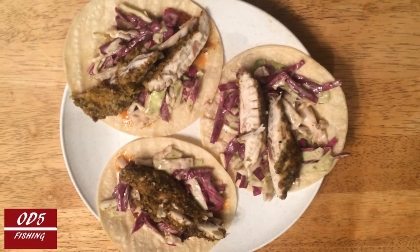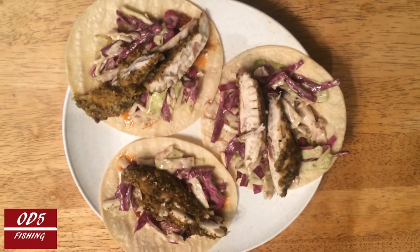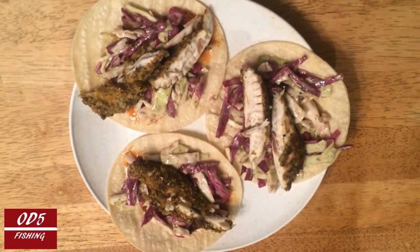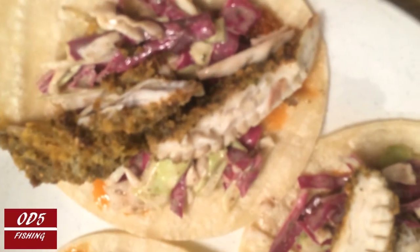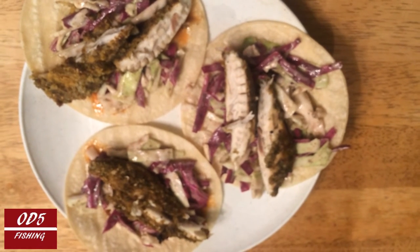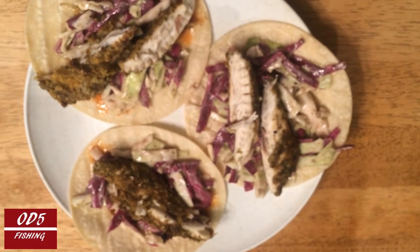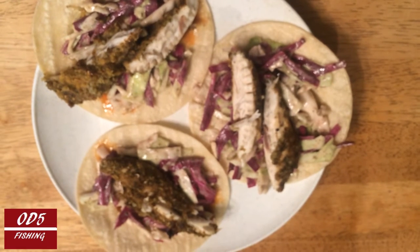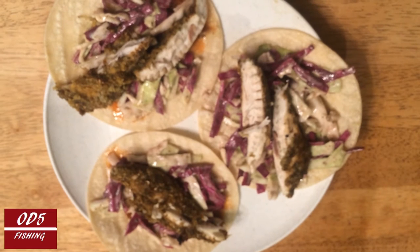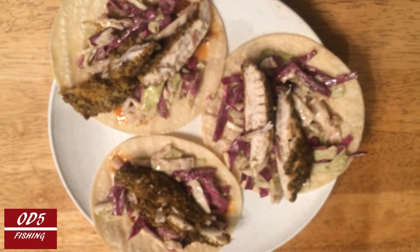Welcome back to OD5, just popping in here for a quick teaser — some puffer fish tacos going down right here. You can see the little strips of meat that were pulled straight off of either side of the bone of the puffer fish, some purple cabbage coleslaw that wifey made, looking forward to that, and also an eggplant sauce that my mom made — that is just going to be a good pairing here.